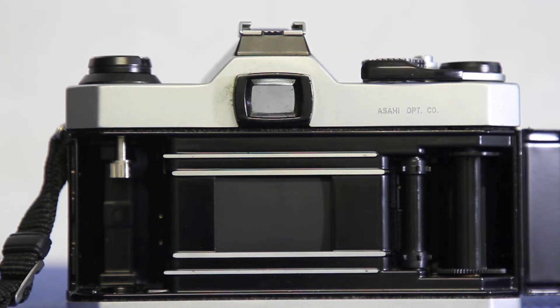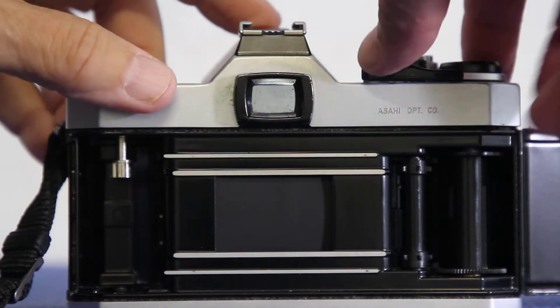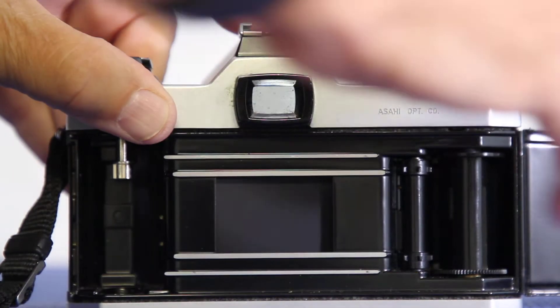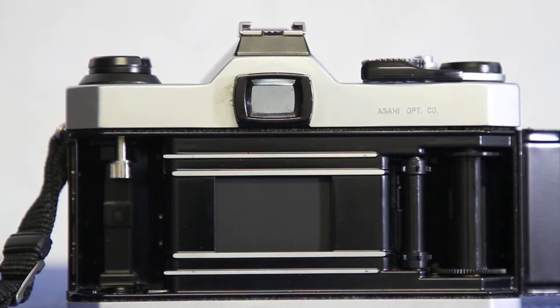That was a one-second exposure, and now I'm going to show you a half second. We're going to go through these and I'm going to talk about stopping action and how that works. This is a half.